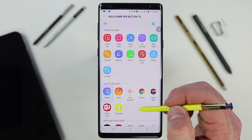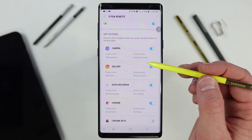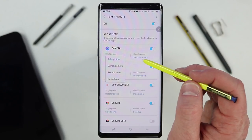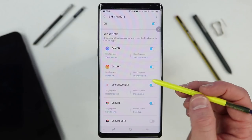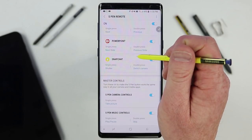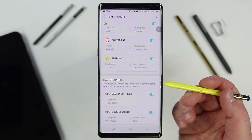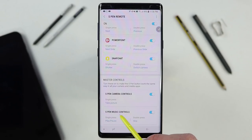There are certain apps that have this Bluetooth remote functionality automatically. For the camera, when you hold down the button it opens the camera; you can choose to switch camera, record video, or do nothing on single or double press. For the gallery, you can skip to the next item. For Chrome, you have scrolling options. These show up automatically if you have those applications installed. There's also a master control so if an app supports camera controls, pressing the button takes a picture; if it's a music app, pressing plays or pauses and double press skips the song.